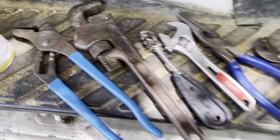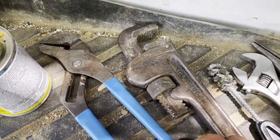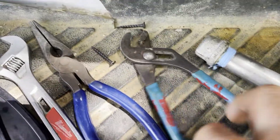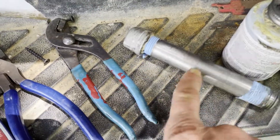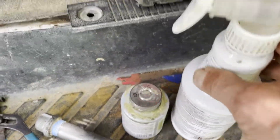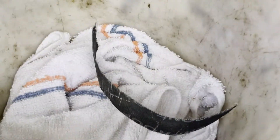Howdy friends, welcome back to Plumbing with Tim. In today's lesson I'll be demonstrating how to replace a gas control valve on a residential natural gas water heater. Here's a list of tools we'll need: a pair of channel locks, small pipe wrench, wire brush, small adjustable wrench, needle nose pliers, small channel locks, half inch stainless steel nipple, pipe dope, a bottle of soap water, and a bucket with a few rags.